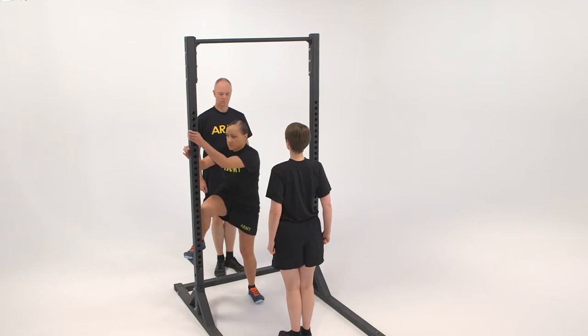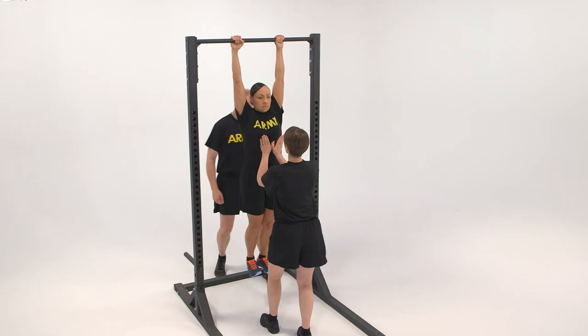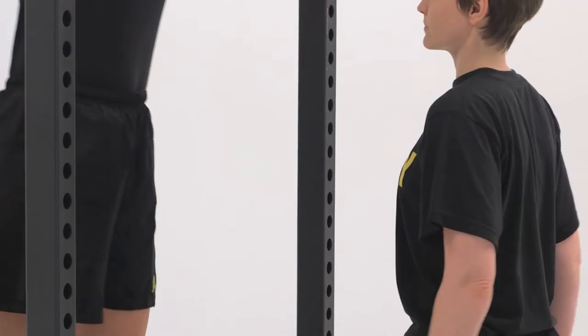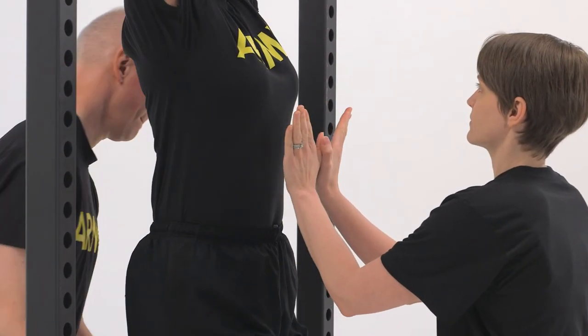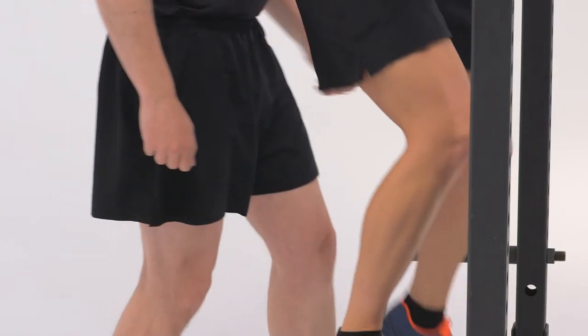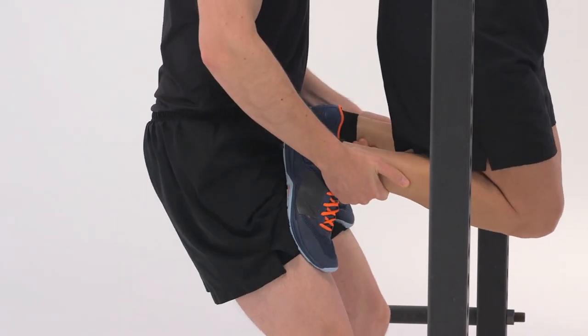The starting position for the pull-up is the extended arm hang using the closed overhand grip. If the soldier states no spotter needed, the two spotters are not required. Otherwise, the spotters assume staggered stance positions in the front and back of the exerciser. The front spotter places palms toward the exerciser at chest height to support the exerciser if their grip fails. The rear spotter holds the exerciser's feet against their thighs or abdomen to support the movement up.